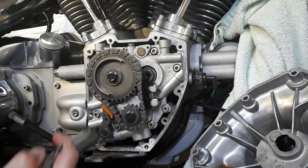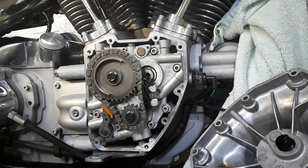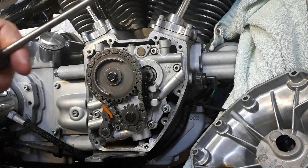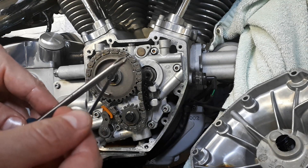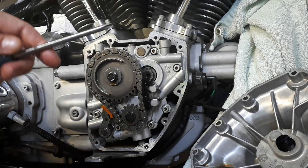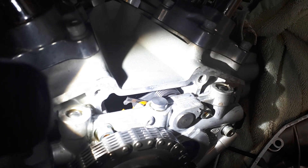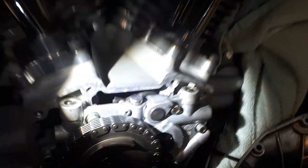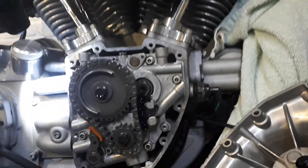Now let's do the rear one. Pretty much the same deal, except we need this Phillips head screwdriver with kind of deep slots. What you want to do is hook that and lift the spring to be able to push through the pin, just the same way we did here.